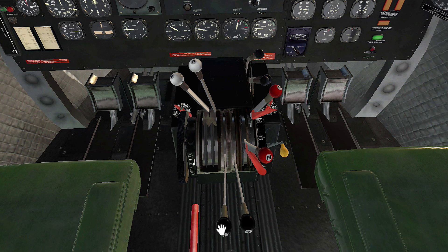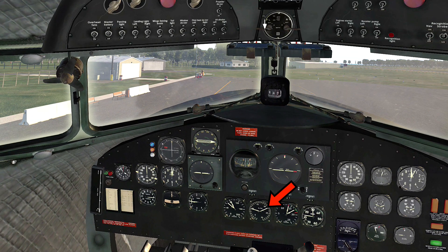Let's test the magnetos on the left engine. The first thing we do is bring up the manifold pressure to the field pressure, which is normally around 30 inches. Now we'll test the left and right circuits individually and look for a small drop in RPM whenever the engine is running on just one circuit.